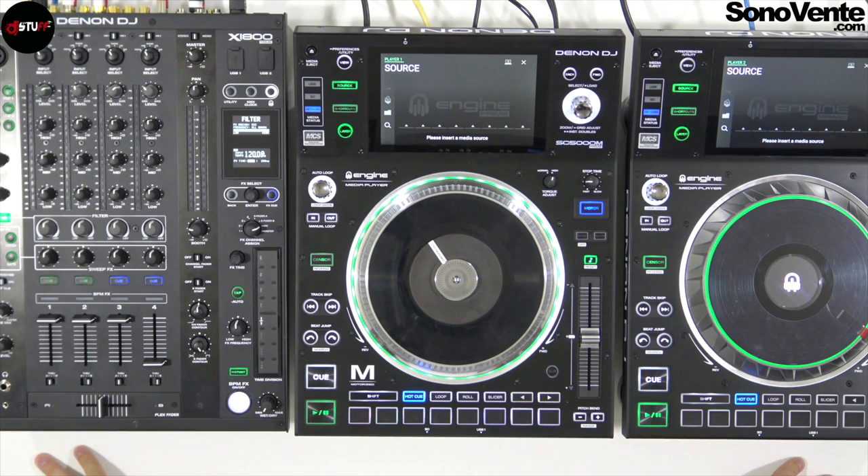Hi, welcome to DJSOP videos and the DJSOP YouTube channel. Today we're going to see together the Denon DJ SC5000M.